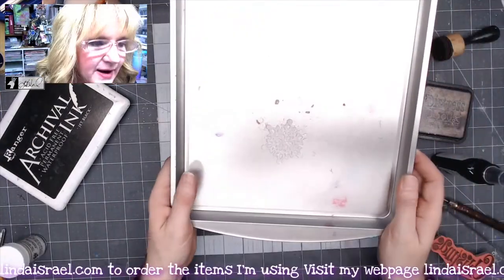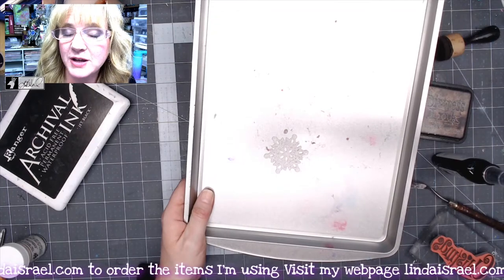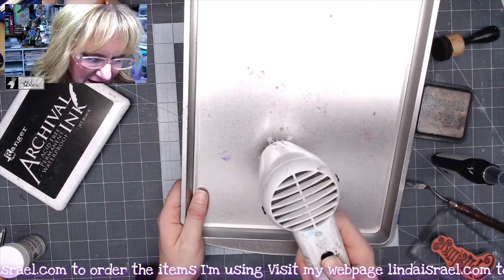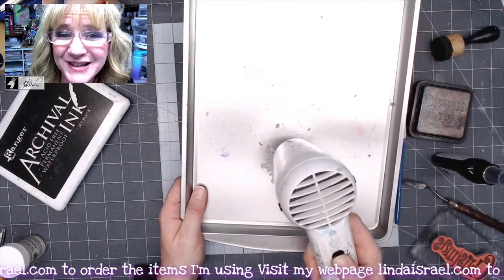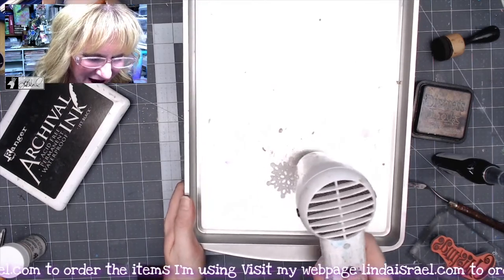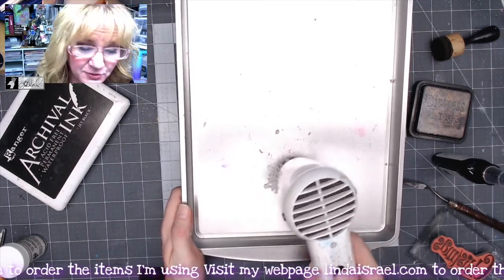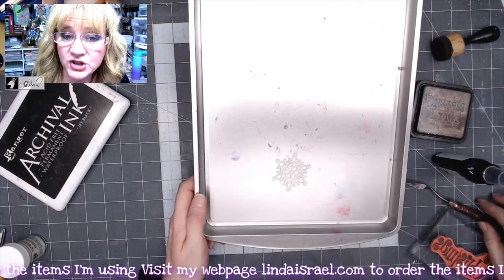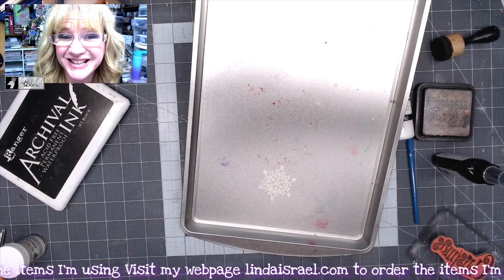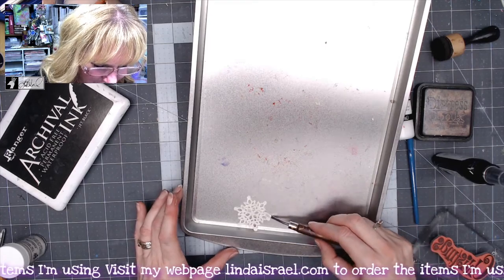I've laid my little snowflake chipboard piece onto a cookie sheet — a baking pan I picked up cheap at the dollar store — because I have a plastic mat and I don't want to warp it with embossing. You can't really hold the snowflake while it's getting hot because it gets very hot. Now I'm just heating up that embossing powder. It will become shiny and hard. Don't touch it — let it cool for just a moment so you don't burn yourself.